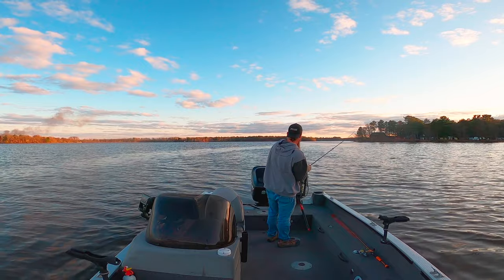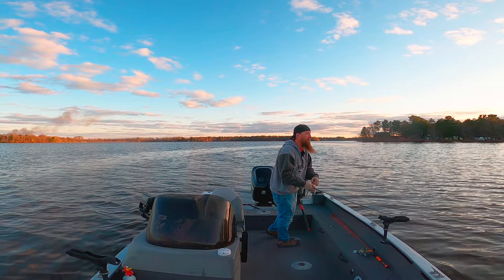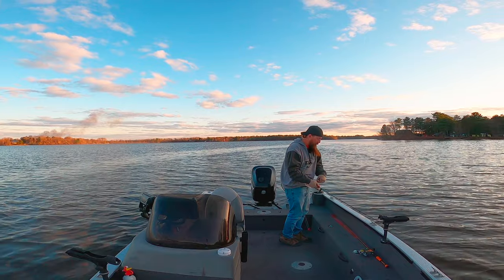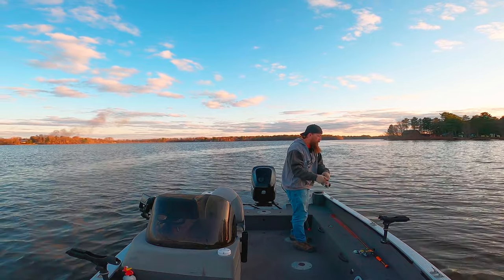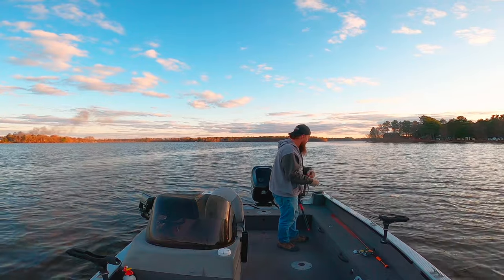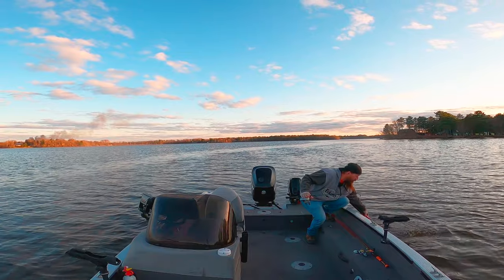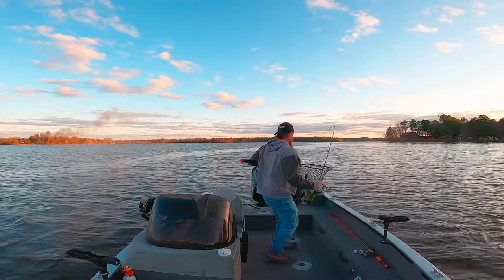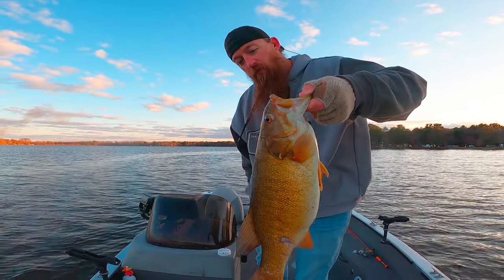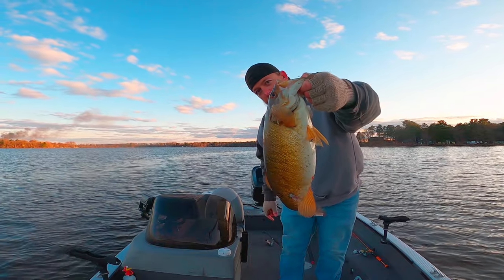That's a good fish. There we go. Chunk. About 18 inches — not bad at all.